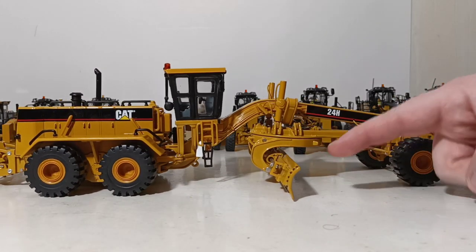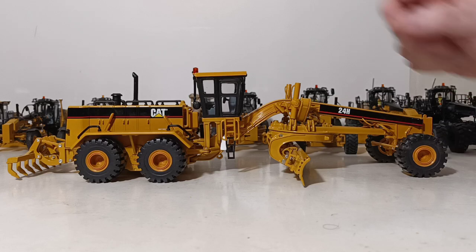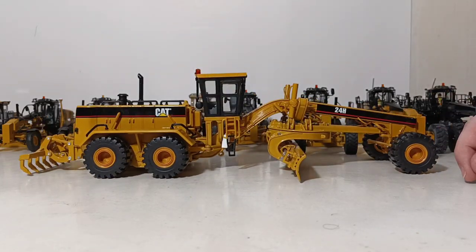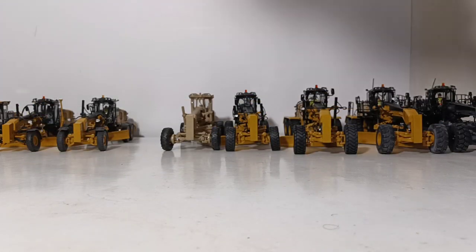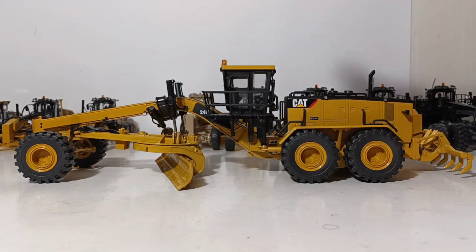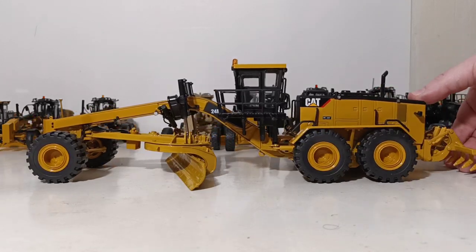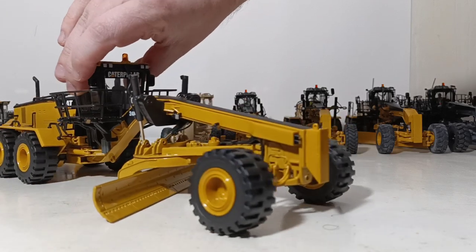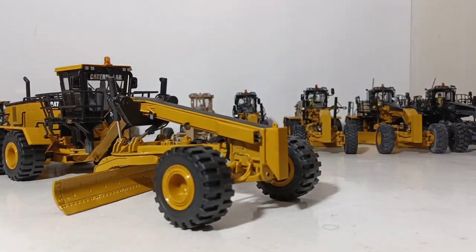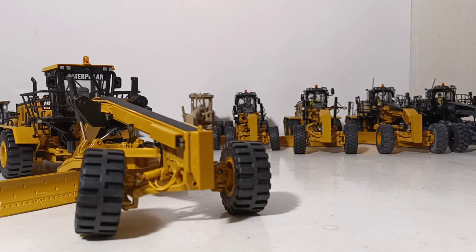That is the Norscot 24H. The blade worked, and it is a really hefty piece with a lot of die-cast on it, though there's a fair amount of plastic as well for accent pieces. Years later I got even more excited when Norscot announced an updated 24 — going from the 24H to the 24M. They fixed the cylinder problems, the fender issues, and the problems with the ripper. But here's what they didn't fix — the tires. I couldn't believe it. We're in 2009–2010 and they still didn't fix the tires. Kind of a huge letdown.